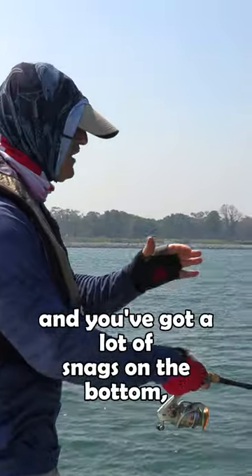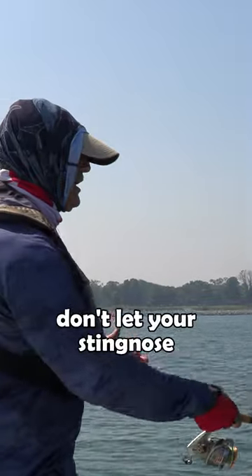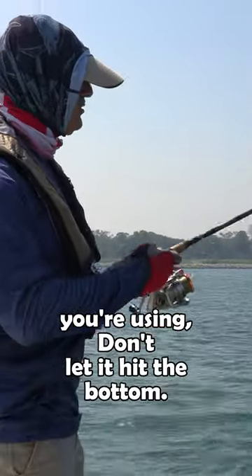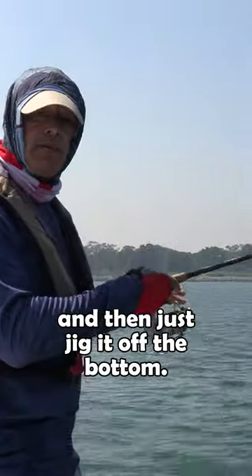If you're fishing structure and you've got a lot of snags on the bottom, then simply don't let your sting nose or any jigging spoon you're using hit the bottom. What you do there is just reel up a bit and then jig it off the bottom.